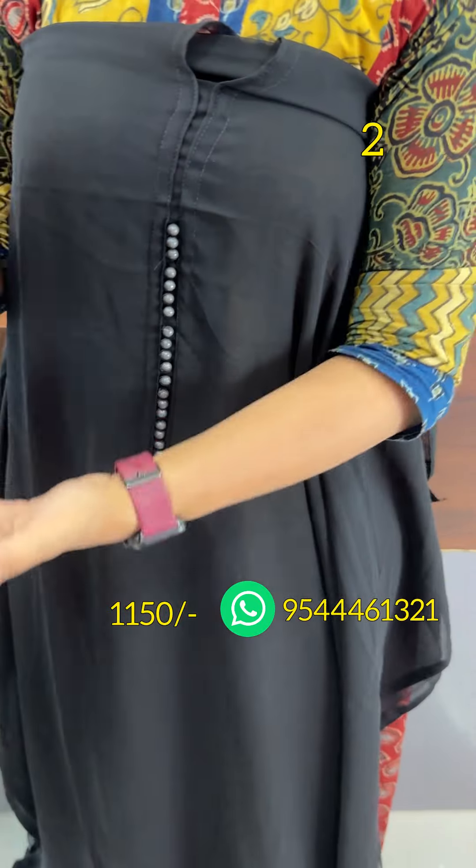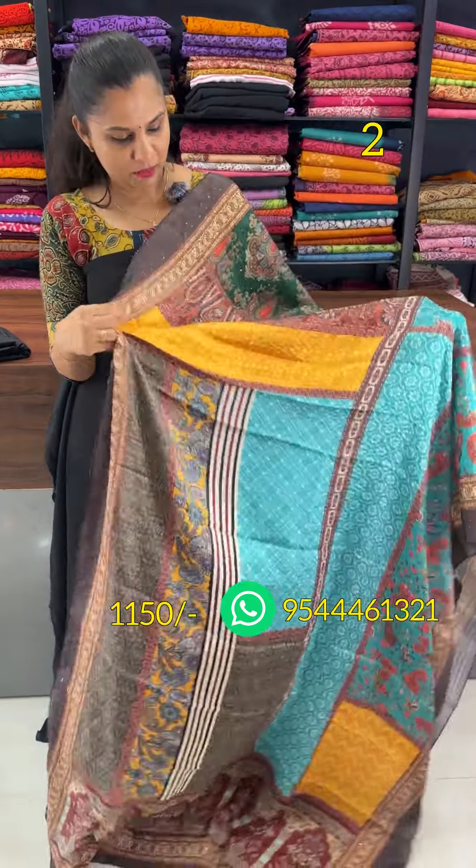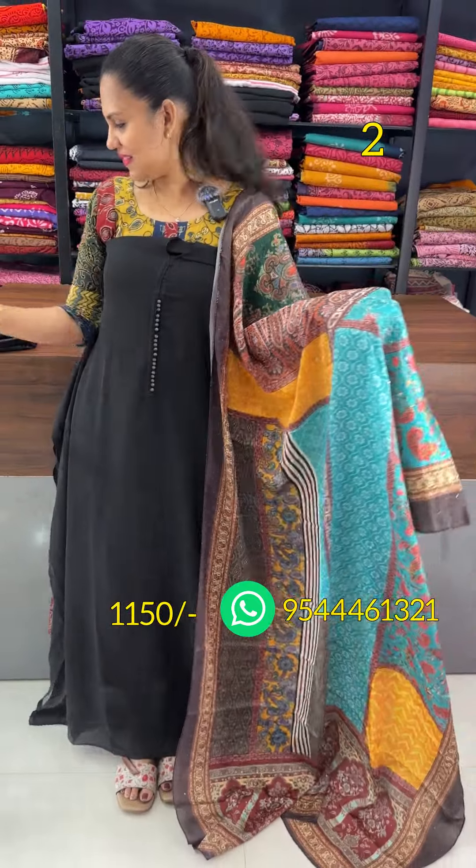Next, it is a black. It is a yellow pattern. It is a multi-colour sequencing. The bottom lining.